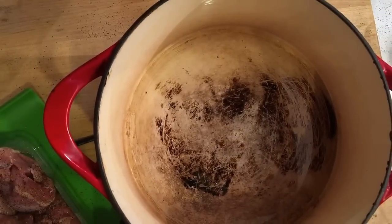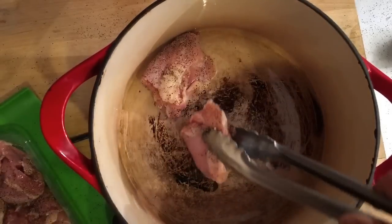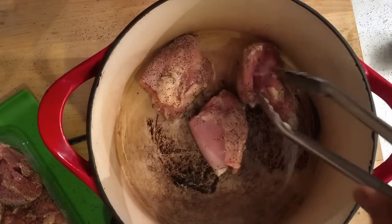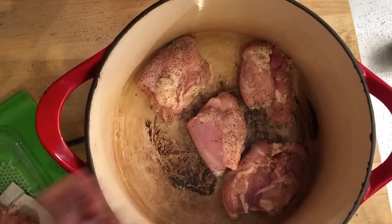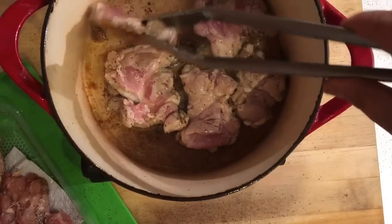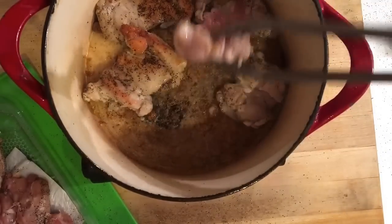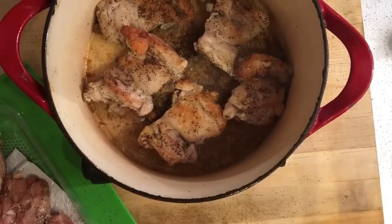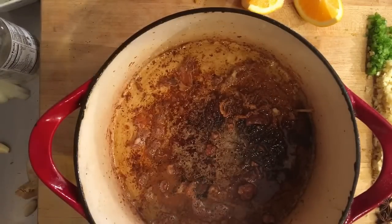Now that our oil's heated, we're going to add our chicken thighs into the pan and get a nice brown sizzle on them. Now that our chicken thighs have been browned on one side, we're going to flip them over and brown the other side, and then we're on to the next step.